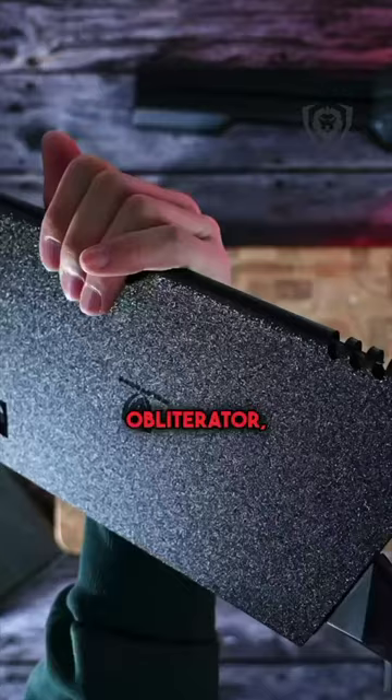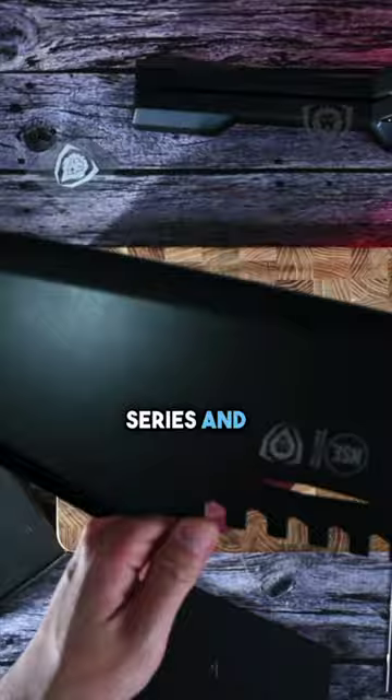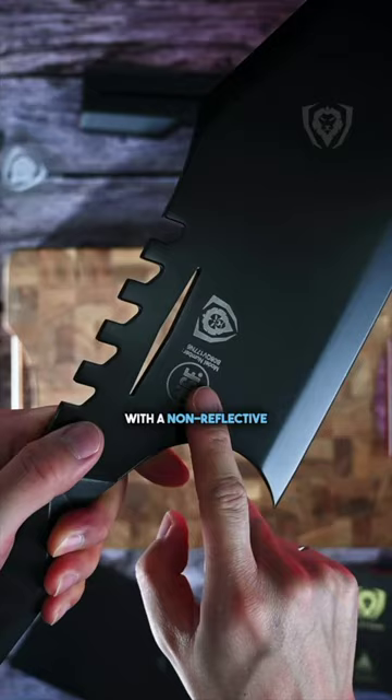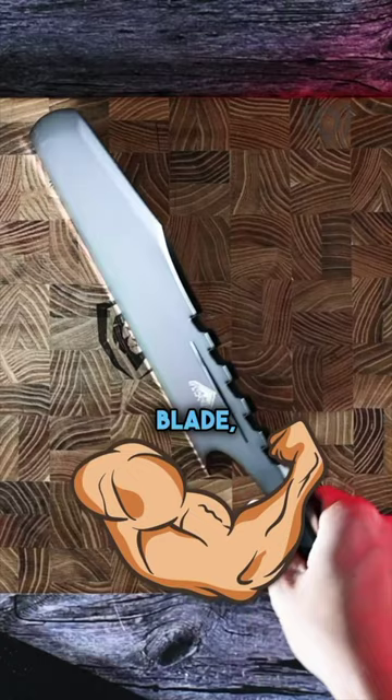This is the Obliterator, a 9-inch meat cleaver from our Shadow Black series and a true statement piece for any kitchen. The high-carbon blade is finished with a non-reflective titanium nitride coating that adds corrosion resistance, toughens the blade, and enhances the non-stick properties. And best of all, it looks super badass.